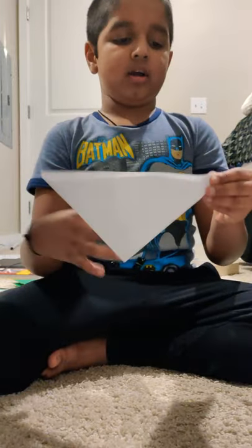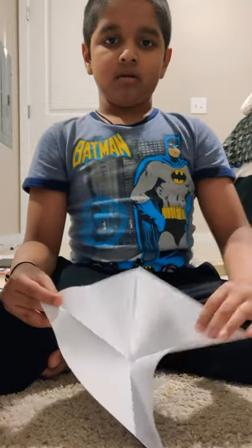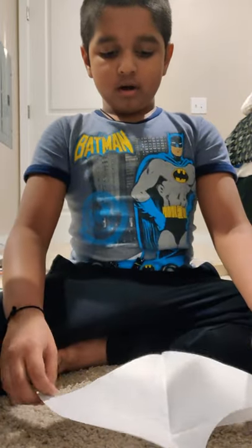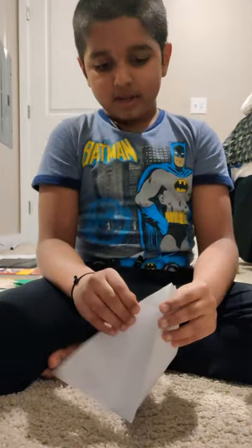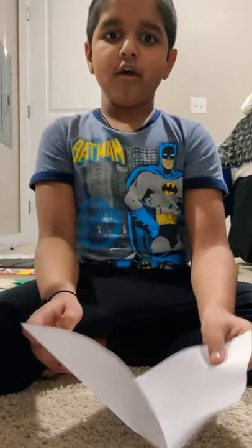You're gonna open the whole thing again, and then do the same fold but in the other direction. Fold it like this, and then open it again. Now we're at the trickiest part of all.